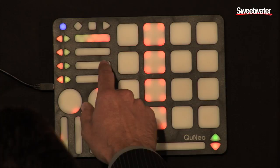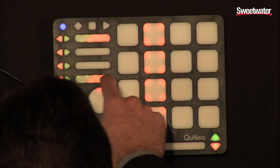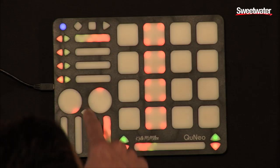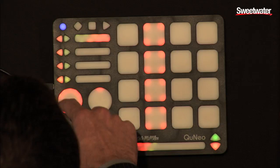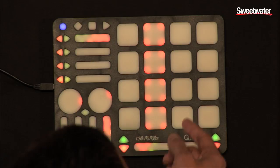The faders up here on the top I have controlling my effects — I've got delay and a bit crusher here. The rotaries I can use to scrub through the tracks at a higher resolution than most DJ decks, and I can also map different effects to them. The pads right now I have set up to control each of the different tracks individually, so I can control the drums.